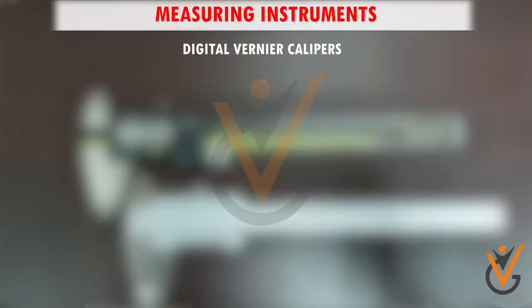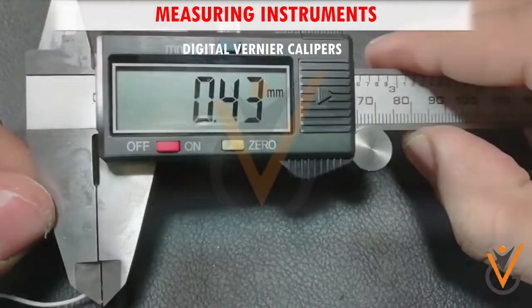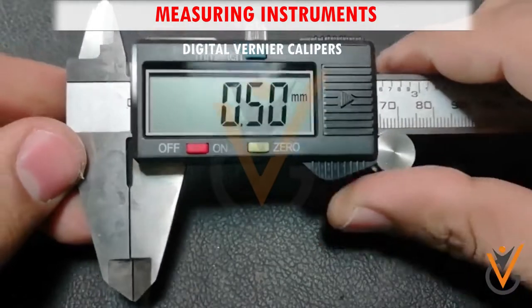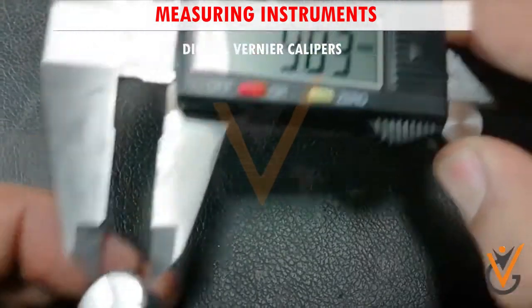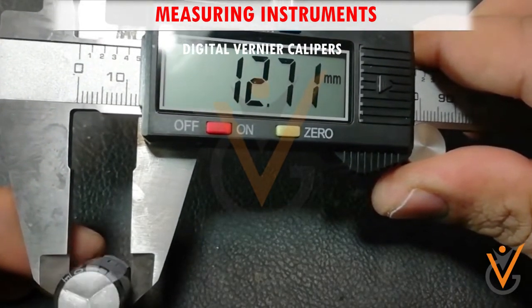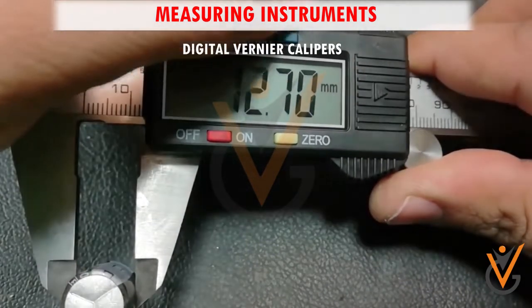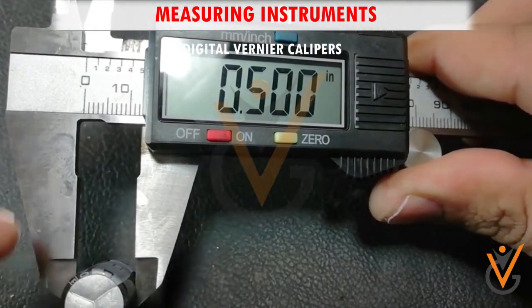Vernier scales are used along with the vernier caliper for accurate measurements. Digital calipers, also called electric calipers, are a precision measuring instrument for recording highly accurate measurements. The digital caliper is the latest innovation in caliper technology and displays measurements on an LCD display. Unlike dial calipers and vernier calipers, digital calipers do not have a rack and pinion mechanism. Instead, they take measurements using a series of capacitance sensors that run along the length of the beam, which detect changes in electrical charge that occur when the distance between the jaws changes.